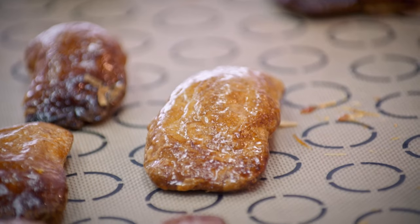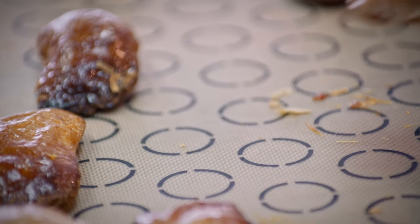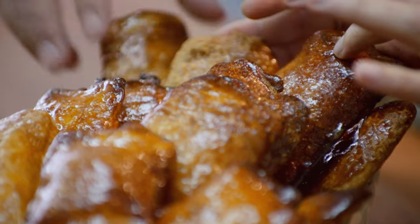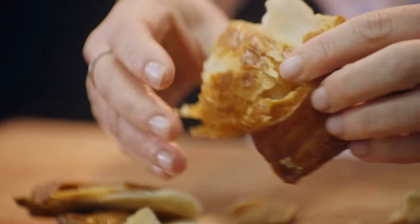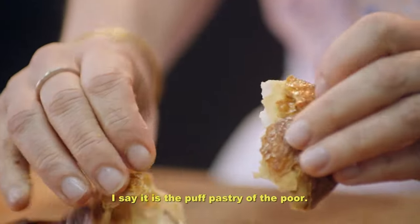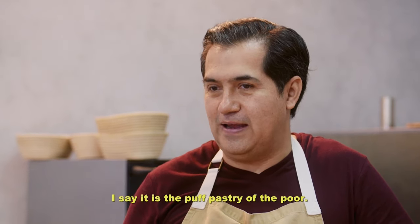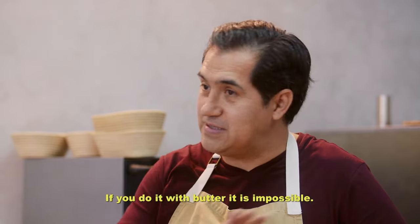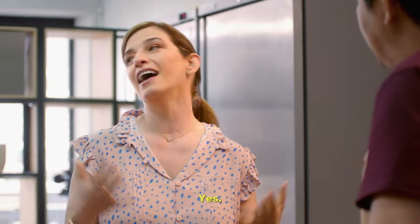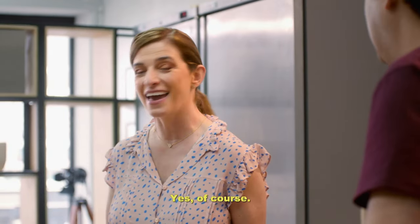I'm obsessed with the campechana. I feel like it's a very simple thing but almost impossible to achieve. It's anything but simple to achieve the crunch of the perfectly caramelized exterior that gives way to the deliciously crisp and airy center. Para mí, es el hojaldre de los pobres. No tiene mantequilla, no tiene margarina, tiene manteca. I didn't know. Si lo haces con mantequilla, es imposible. Ay, pues por eso no me sale.